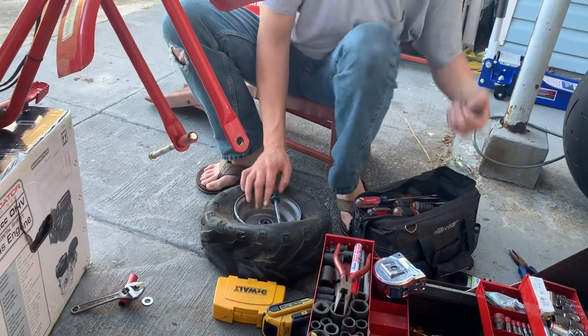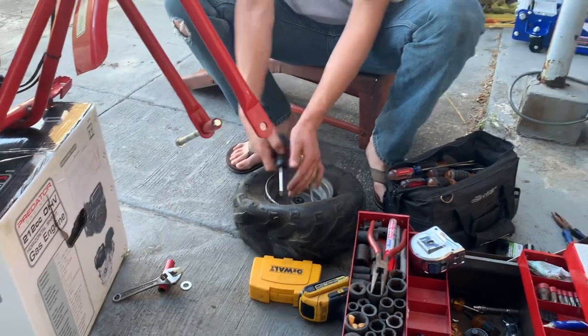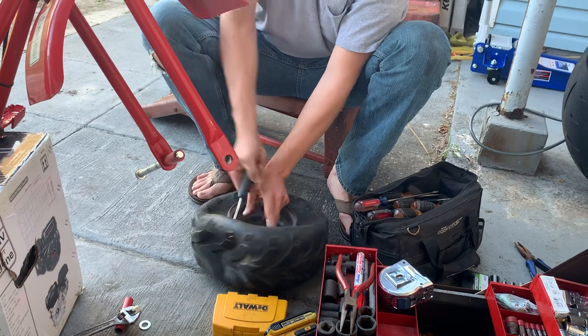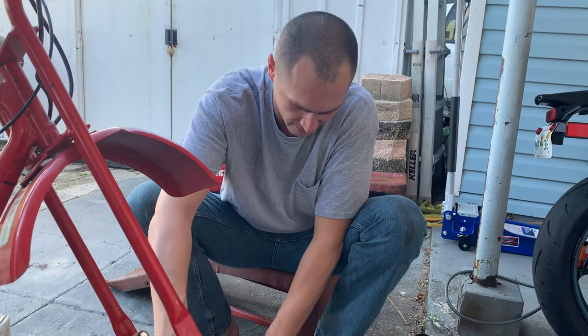We're already messed up. I already need another screwdriver. It's not the way you do this, by the way. You don't use a screwdriver. Don't use a screwdriver — don't do what I do. Just do as I say, okay?